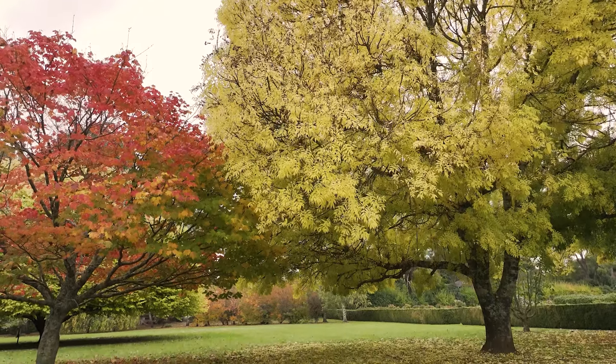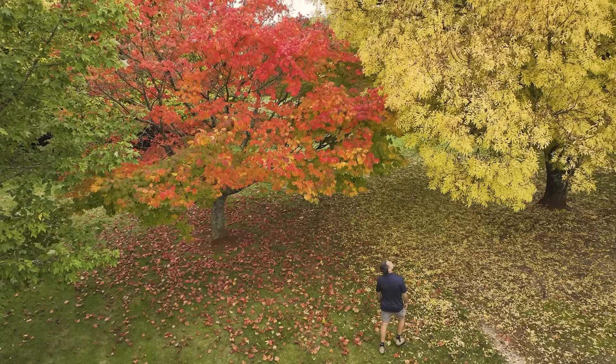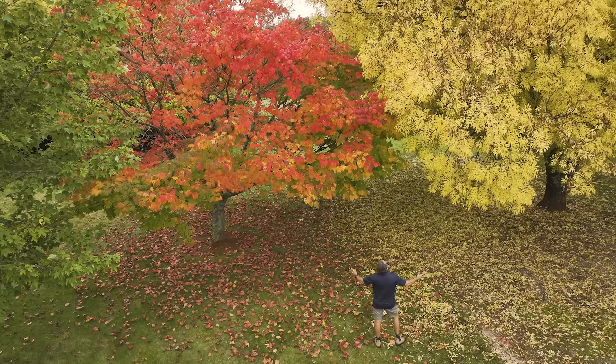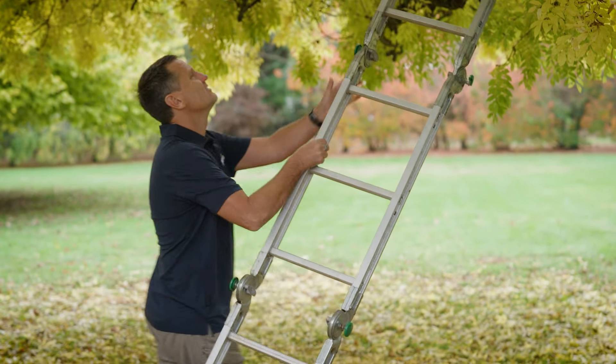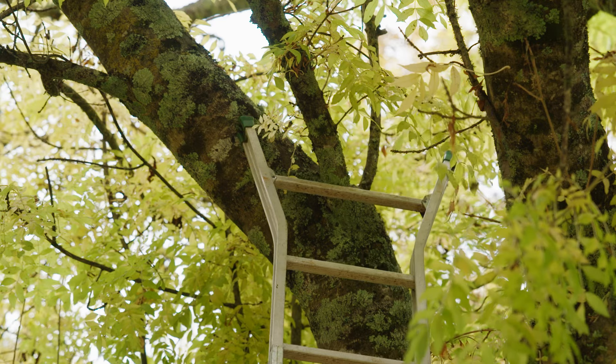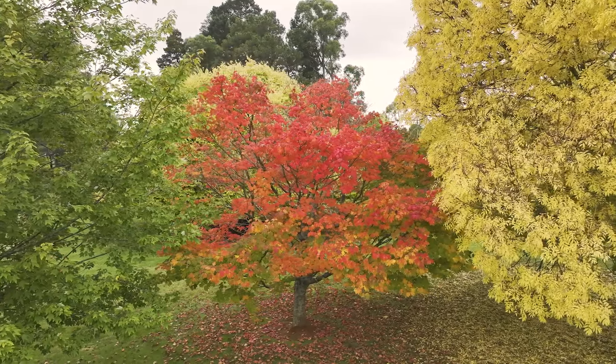Pruning is vital, but it also presents a few challenges, not least safe access to the desired branches. Falling off a ladder to get pruning done up high is not a great experience, and I'm one of those all-too-common stats — I was lucky to come out relatively unscathed.